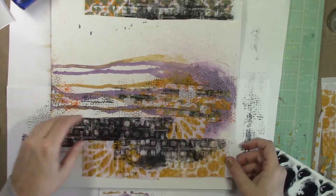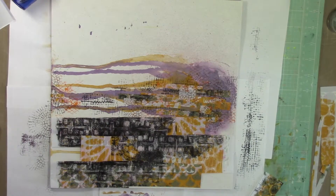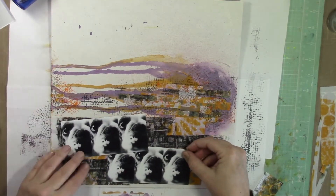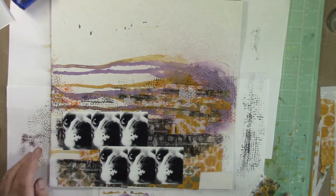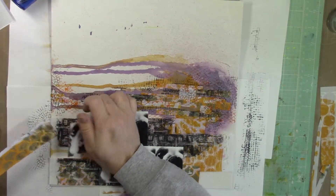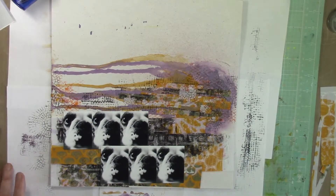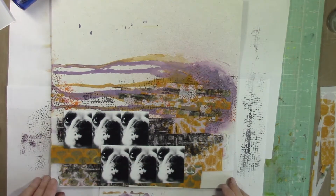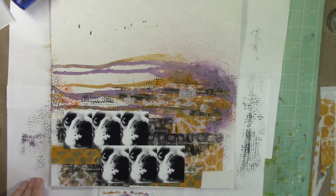Now what I did is take some of the jelly prints and flip my chipboard to the side. So instead of having it drip down from the top, it creates a cool effect going across the side. I'm taking more of those same jelly prints and layering them on the bottom of the page. You can see all the fabulous texture, pattern, and dimension you get by using those jelly prints.